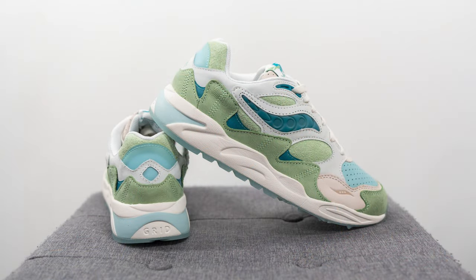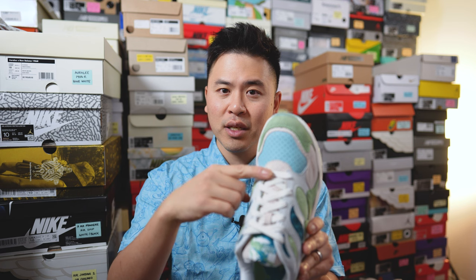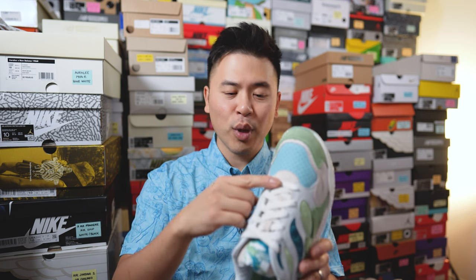For this pair, going true to size it did fit me, but it definitely was more on the snug side. The length of the shoe was okay — there was about an index finger space between the top of the shoe and the top of my toe — but the issue I had was around the forefoot area where the ball of my foot felt pretty snug, with pretty much zero room for my toes to flex or move around.